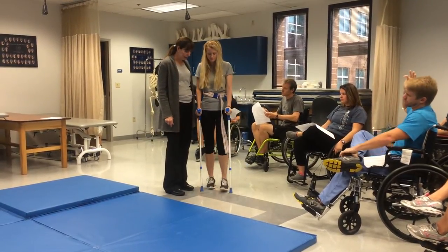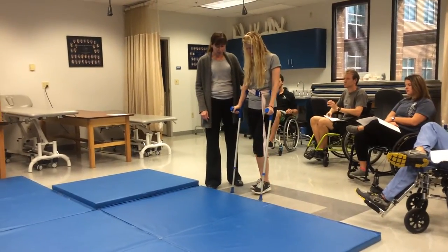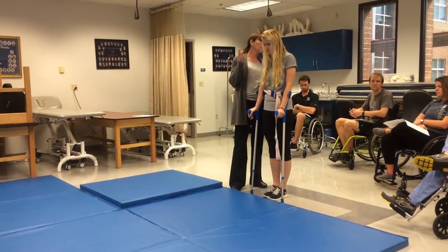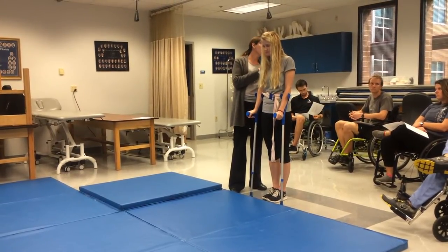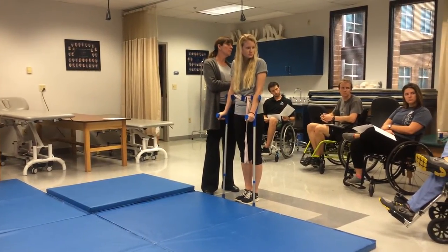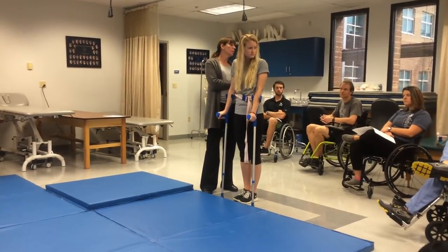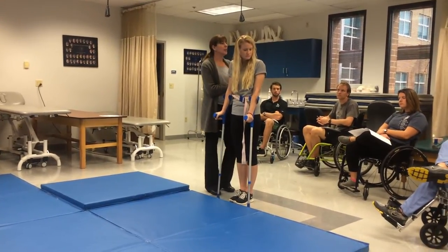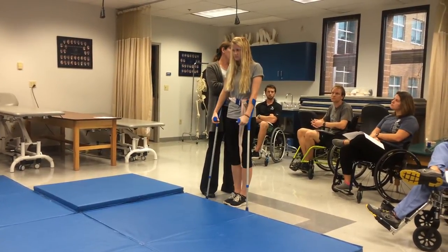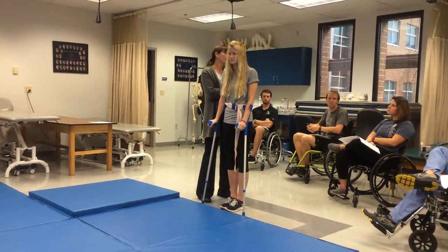One of the things you want to practice is floor-to-stand falls and transfers. With T10, if they're hanging on their Y-ligaments for a couple of years, there's concern about laxity. A patient who uses ambulation at that level is not going to be a full-time ambulator — they'll be a part-time ambulator using a wheelchair, and they will probably develop some laxity changes.